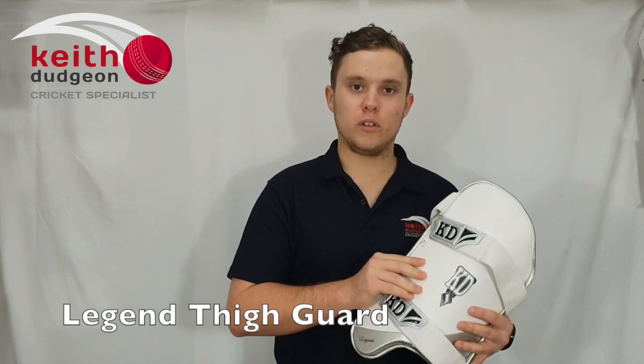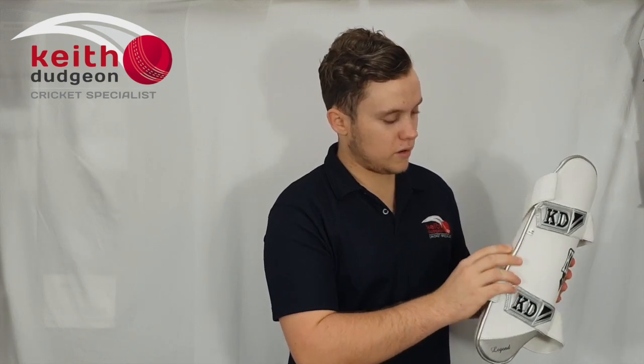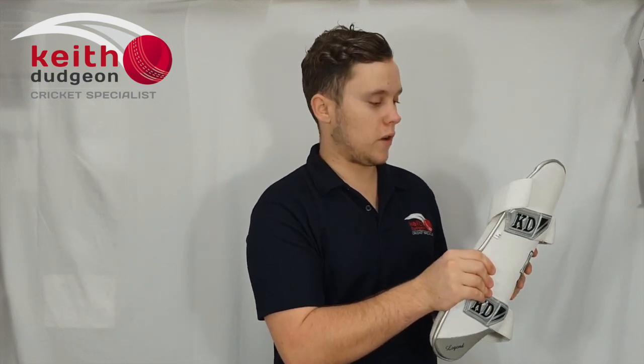The first one I'll be looking at is the Thigh Guard here, and once again we've got that pretty simplistic white, grey and black colour scheme. On the front here we've got some high density foam, underneath that we've got a pre-curved plastic plate, and then underneath that we've got some more soft foam.